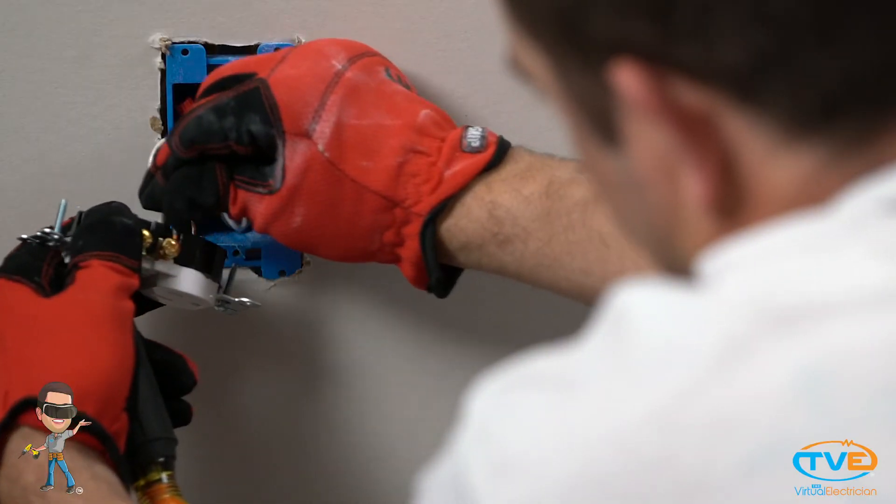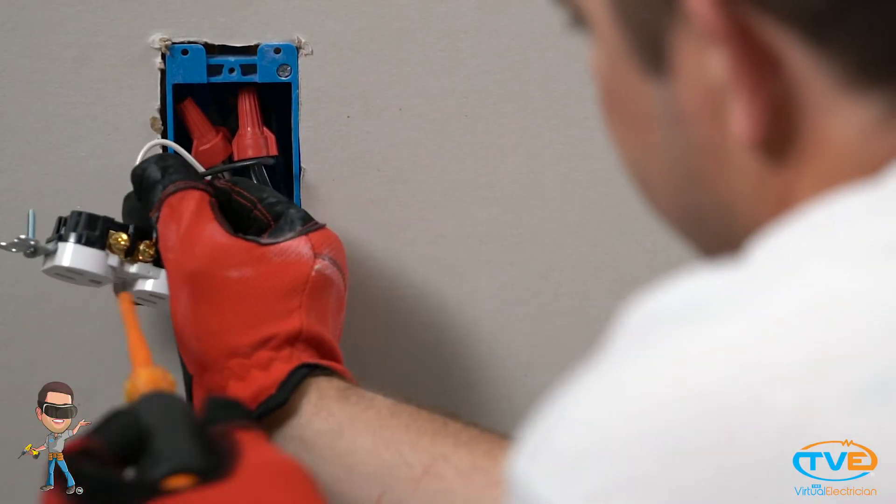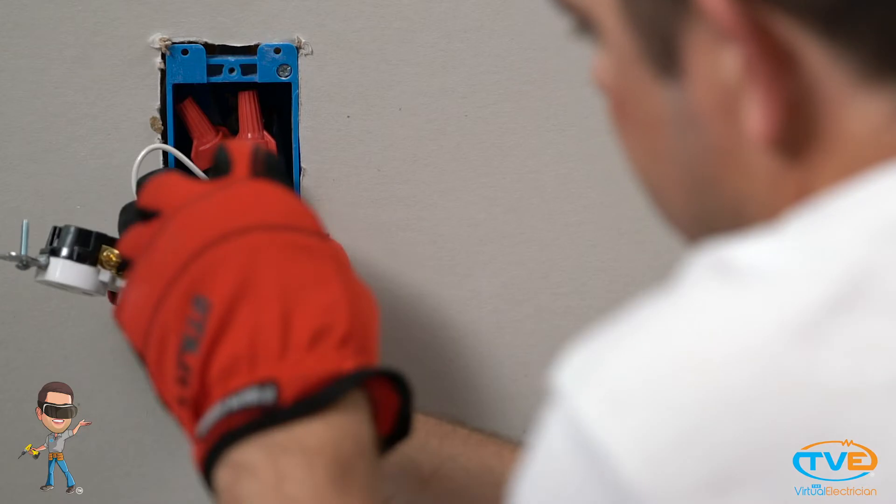Screw in the outlet and put the cover plate back on. Pigtail the ground, neutral, and hot together on the outlet below. Install the cover plate. Turn on the circuit and test.